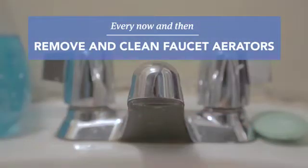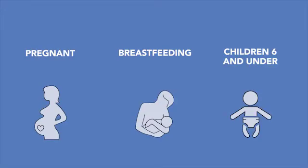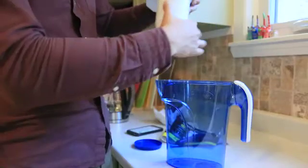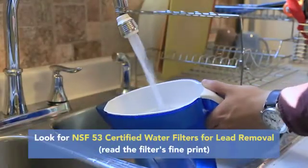Every now and then, remove and clean all faucet aerators. If you are pregnant, breastfeeding, or have children under the age of six, it's recommended that you use a household water filter that is certified to remove lead from drinking water for the six months.